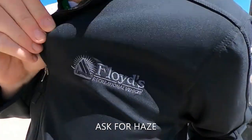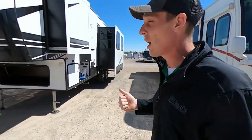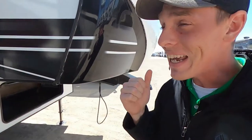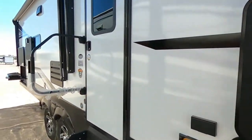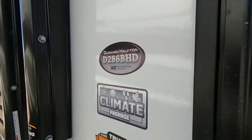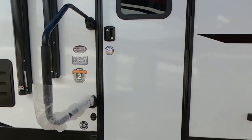What's going on everybody? It's Hayes Carlson coming back at you over here at Floyd's RV in beautiful Norman, Oklahoma. Today we're going to be talking about the KZ Durango Half Ton D286BHD. This is a really cool half-ton towable bunkhouse. I'm going to show you guys all about it, what sets it apart from the rest of the competition and why I like it so much. Let's get into it.